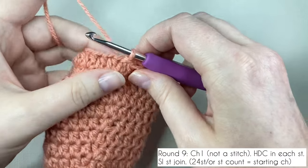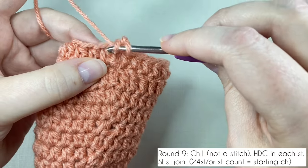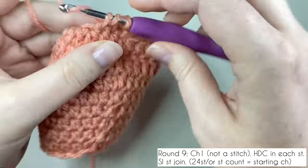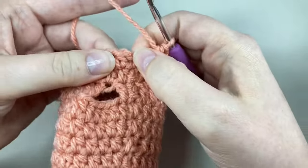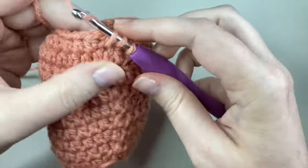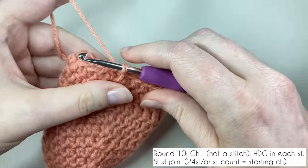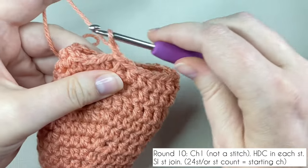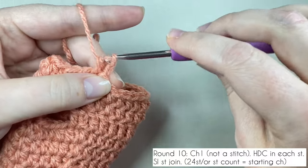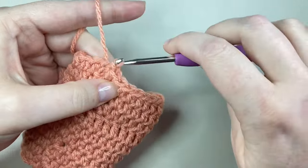Round nine starts with a chain one. Skip the first space and work your first half double crochet into the second space. Put one half double crochet into each stitch. Your final stitch is worked either in the top of the slip stitch or into the first space — stay consistent with the method you used earlier. Slip stitch to join. Chain one and start round ten by working a half double crochet into the first space — one half double crochet in each stitch. Slip stitch to the top of the starting half double crochet to finish round ten.